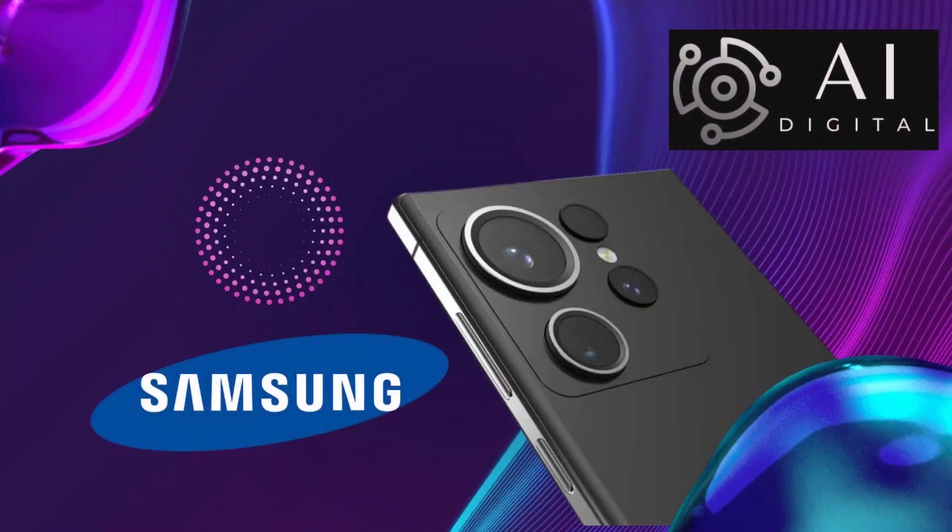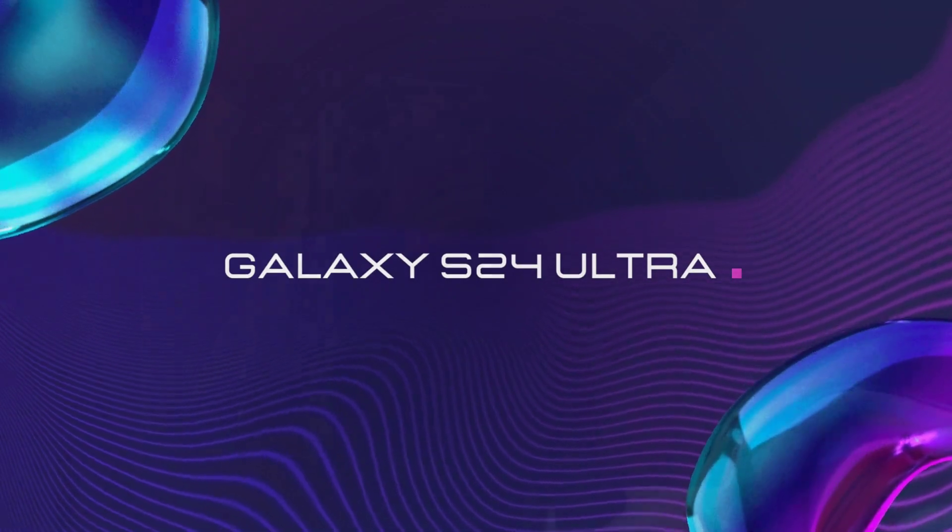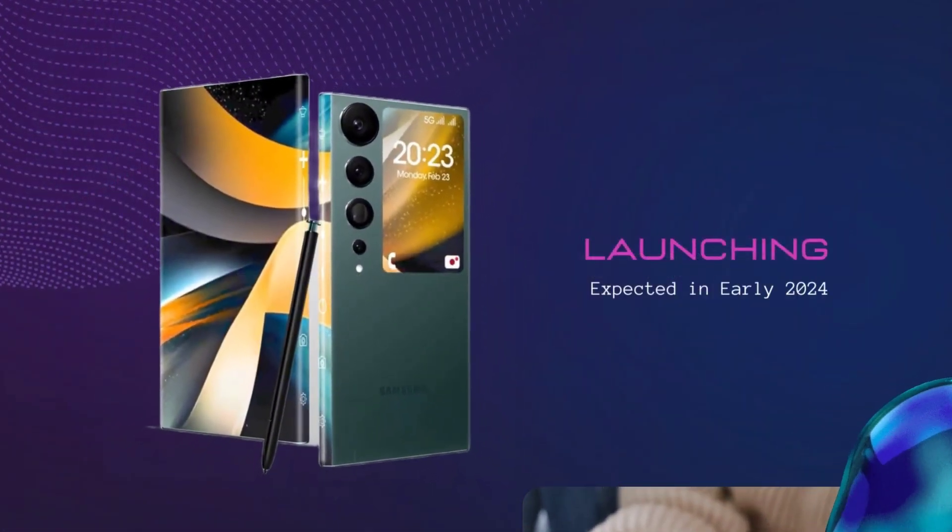Hello everyone, this is AI Digital with a brand new topic: Samsung Galaxy S24 Ultra, launching in early 2024.